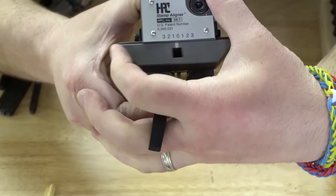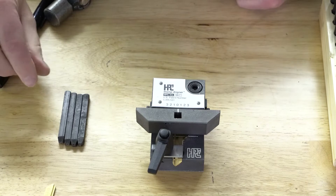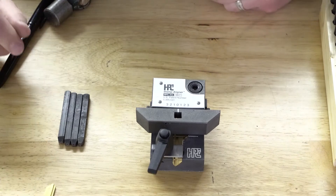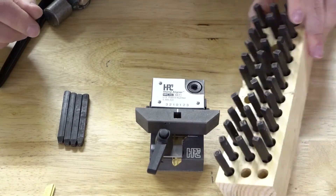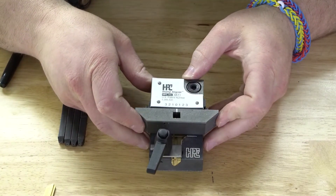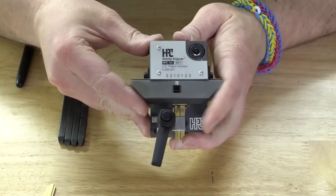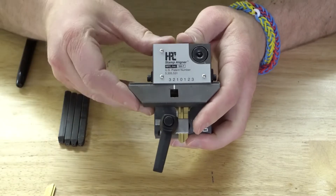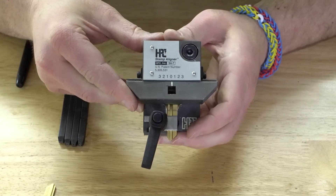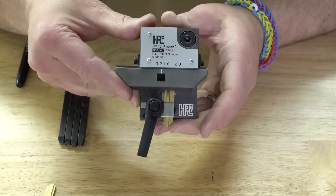I'll put it down here and grab some stamps. We're going to stamp '44HOX' — I just grabbed a few stamps, no particular reason. That's five different spaces, so we'll start over at position two on the left, count one, two, three, four, five across, and that'll give us nice even spacing on the key. So we'll move over to the two, just like that.